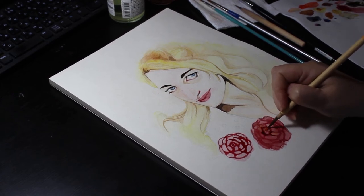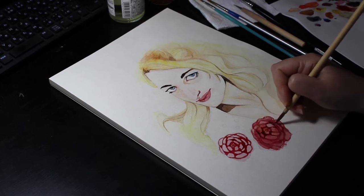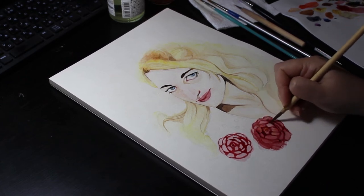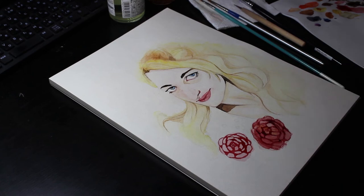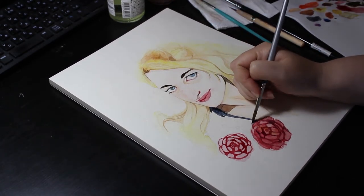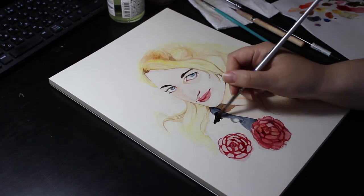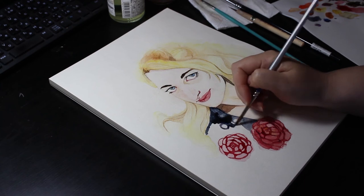I then went back to the first flower to build up some shadows with a bit of purple. After that I finally decided on the colour of her dress — I decided to use Payne's Grey to sort of mirror the eyes, and decided to fade it out softly at the bottom.